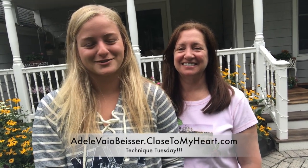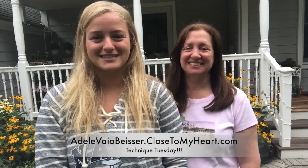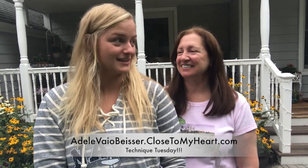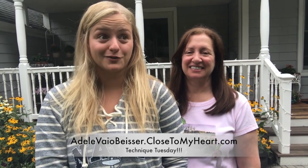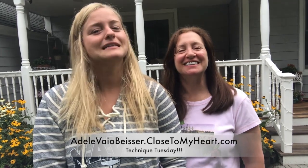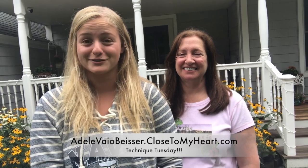Hey everyone, it's Adele and April from Just Say Scrap with Close to My Heart and we are here with Technique Tuesday number 97. So we have some more organizational techniques for you today — this goes with our thin cuts and our embossing folders. Just an awesome way to keep all of your stuff super neat and organized. That's what we're basically doing over the summer — organizing our basement. We also wanted to show you and maybe help you guys organize your craft rooms. So here we go.